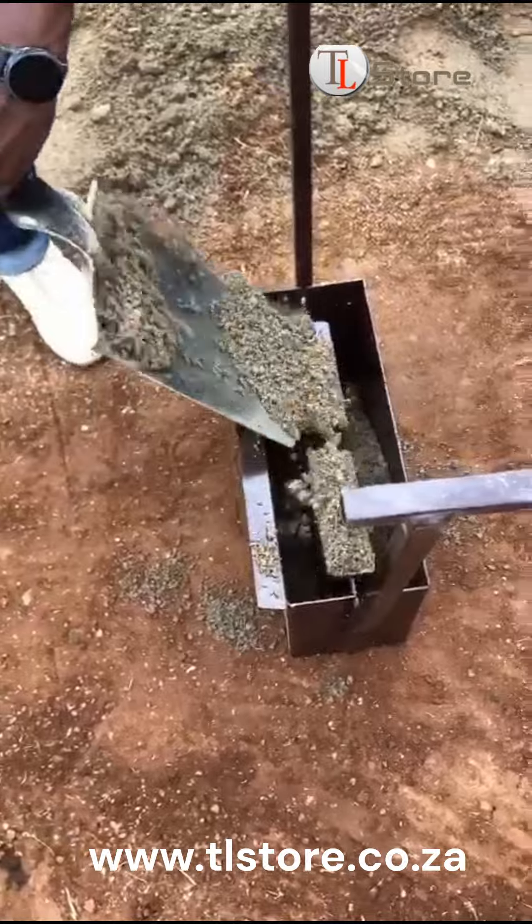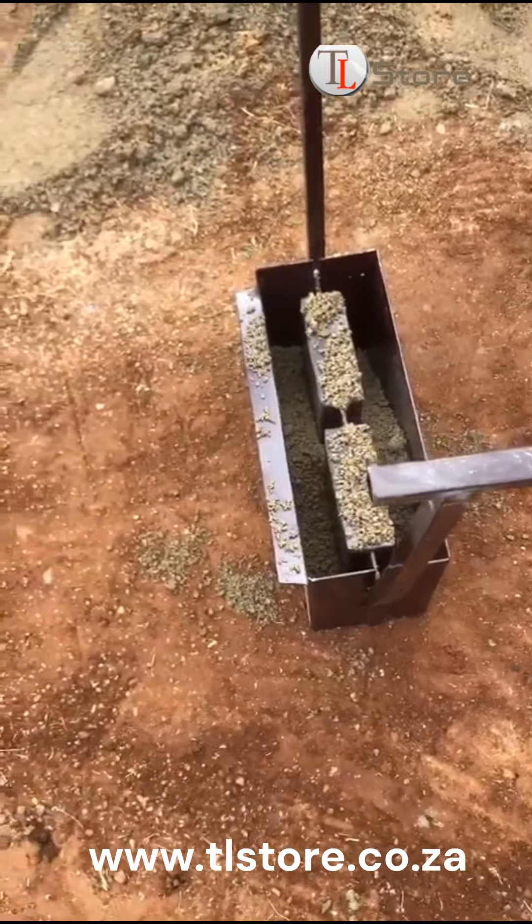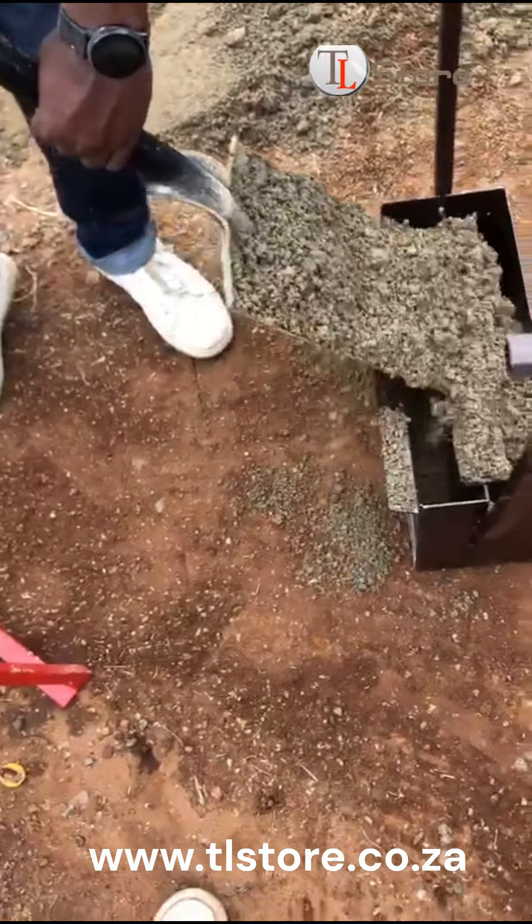We begin by adding the mix into the block machine, carefully ensuring that each mold is filled correctly. This precise placement of the mix is essential for producing uniform and strong bricks.